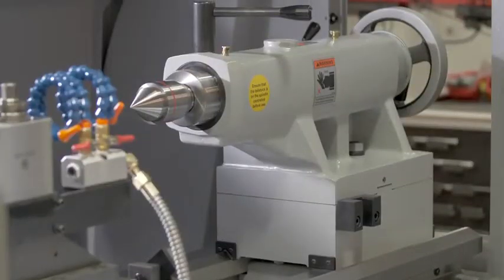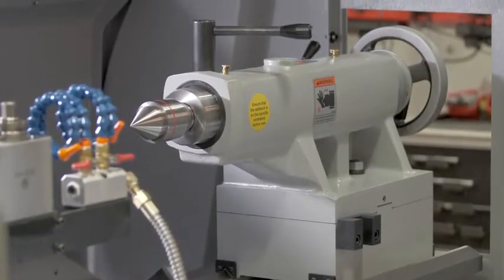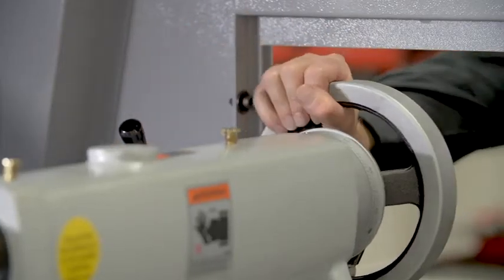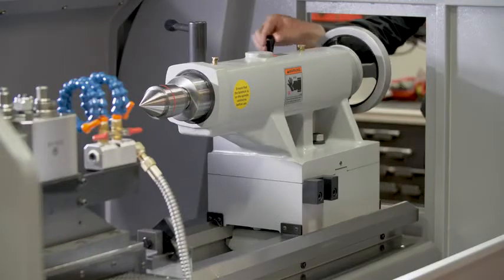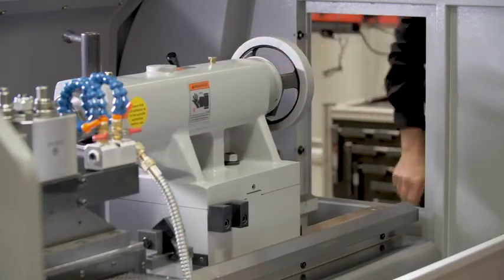The RLX 555 comes with a heavy tailstock. It has two clamp points which prevent movement when machining components between centers. Repositioning is made effortless and is achieved by providing an air cushion that lifts the tailstock from the bed.